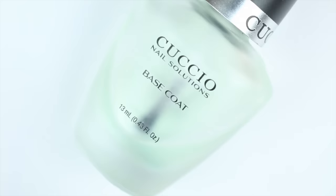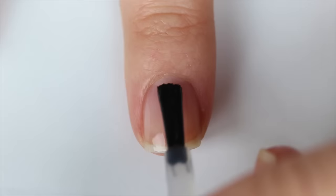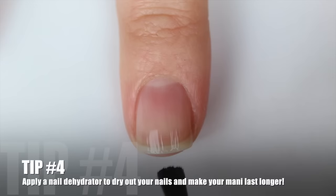Next I'm going to use my base coat — this is by Cuccio, I love this one, it lasts a really long time. I'm just going to apply it onto my nail. You don't have to be neat with base coat because it is clear, so you can be as messy as you want — it doesn't have to be perfect. Base coat helps the manicure stay on longer and it keeps your nails from staining, which is really important.